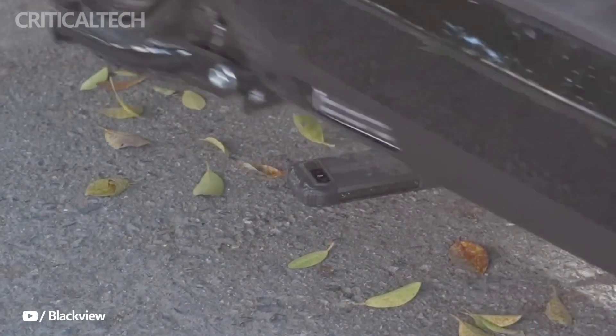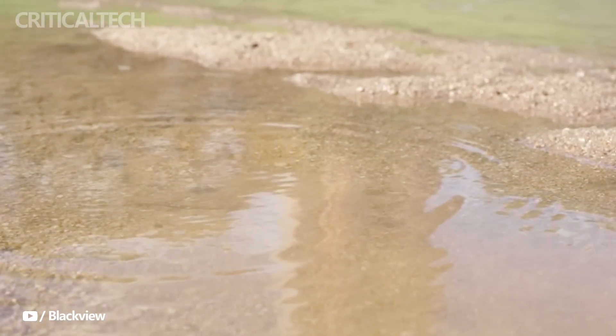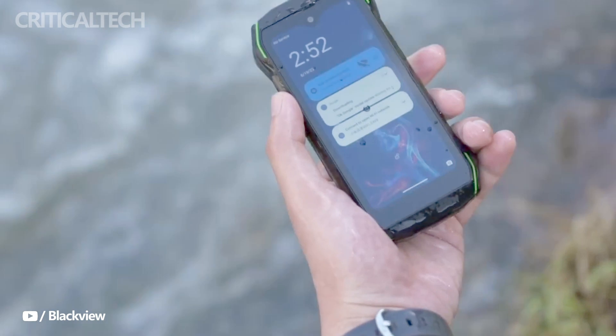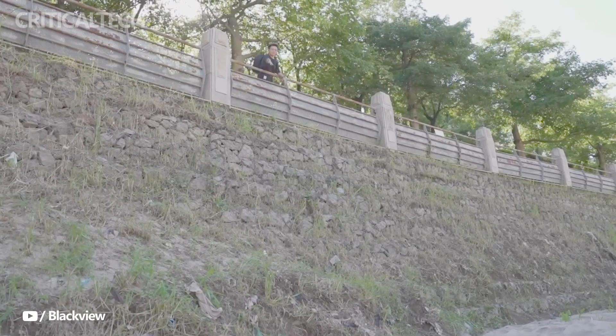The N6000's ruggedness extends to its water and dust resistance capabilities. With an IP68 and IP69K rating, the device can withstand being submerged underwater for up to 30 minutes at a depth of 15 meters.